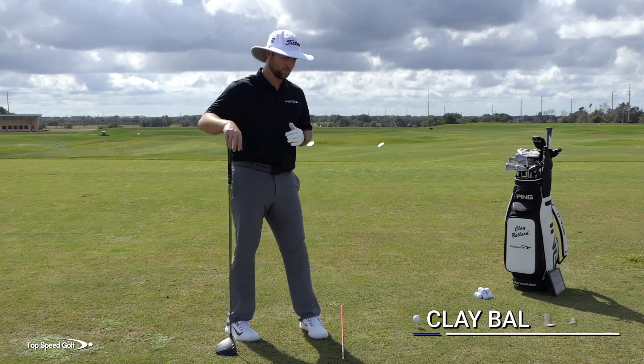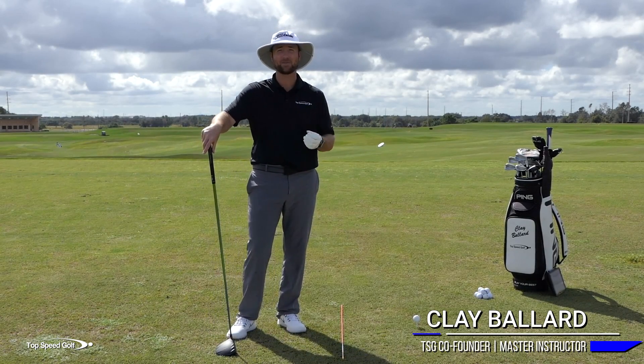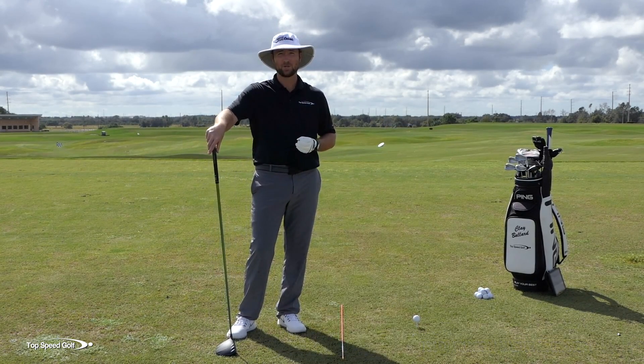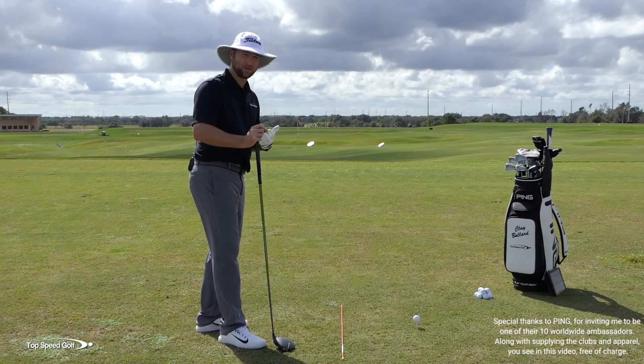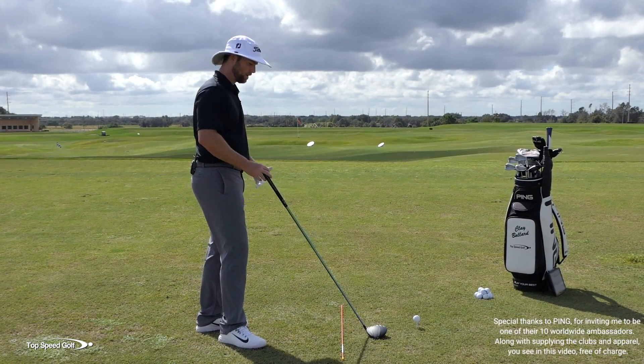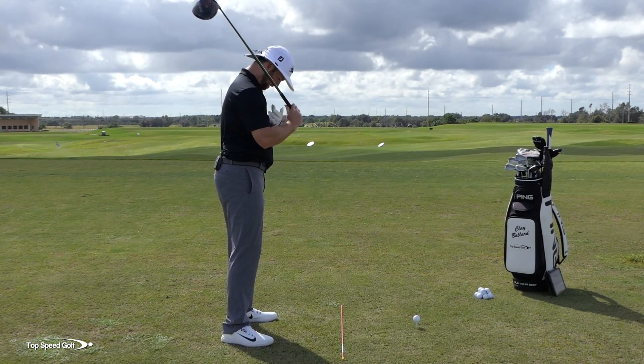There are two pieces to an amazing golf swing. Most of these for most players have actually been trained out of your game. A lot of drills working on getting the perfect positions have actually inhibited your athletic motion and made it mostly arms. Let's talk about how to get rid of that and how to get this proper hip turn and tilt.